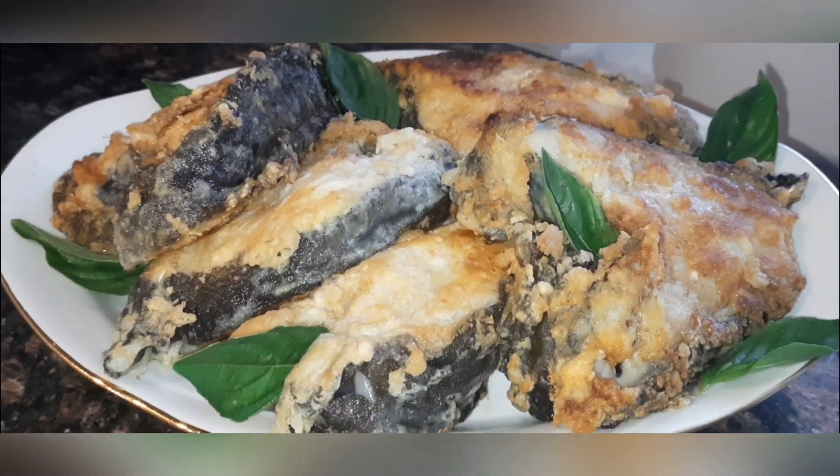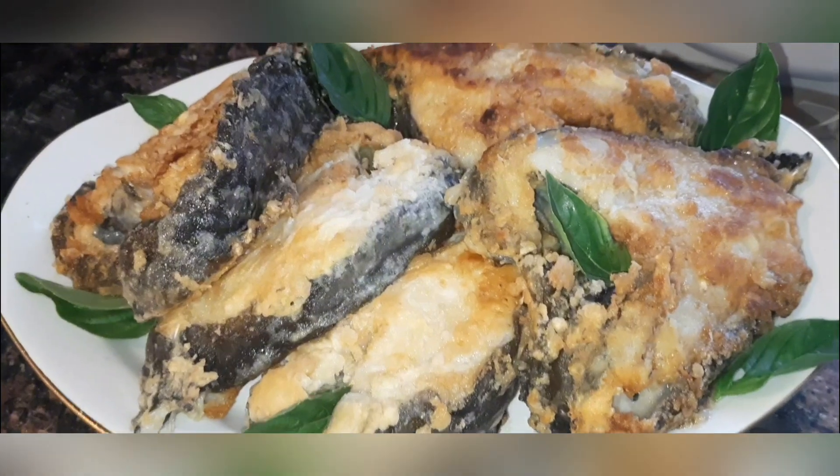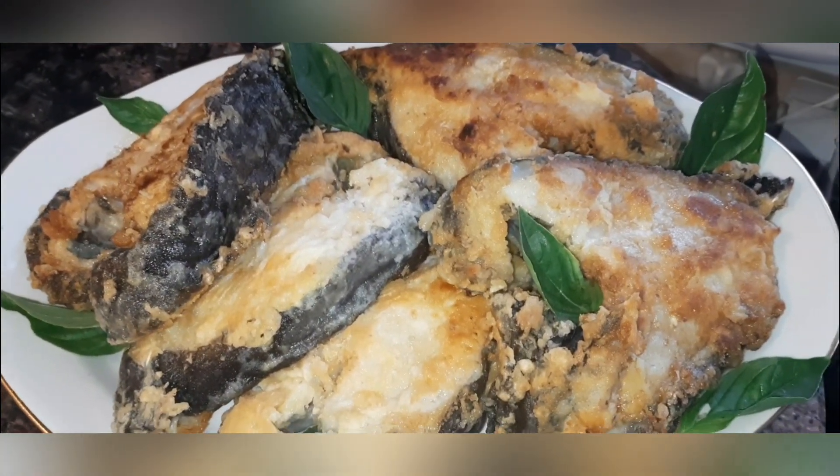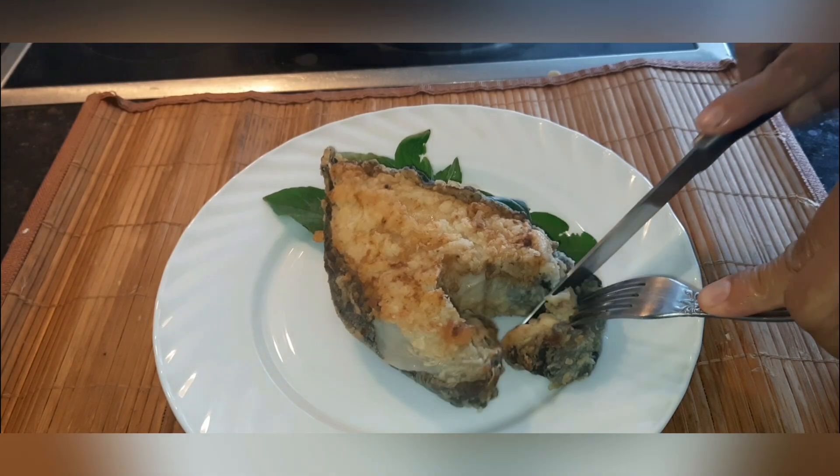The meat of this fish tastes very interesting and differs in consistency from ordinary fish. Also, to my surprise, the monster turned out to be very tasty. It's definitely worth a try.